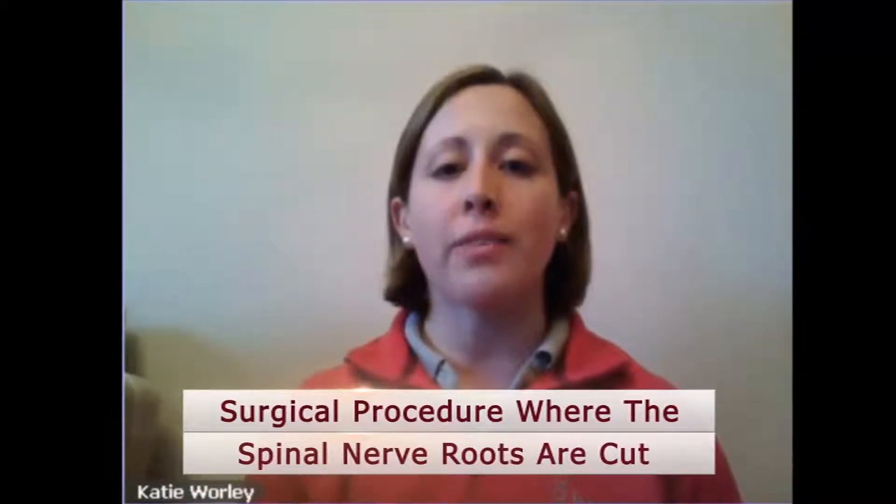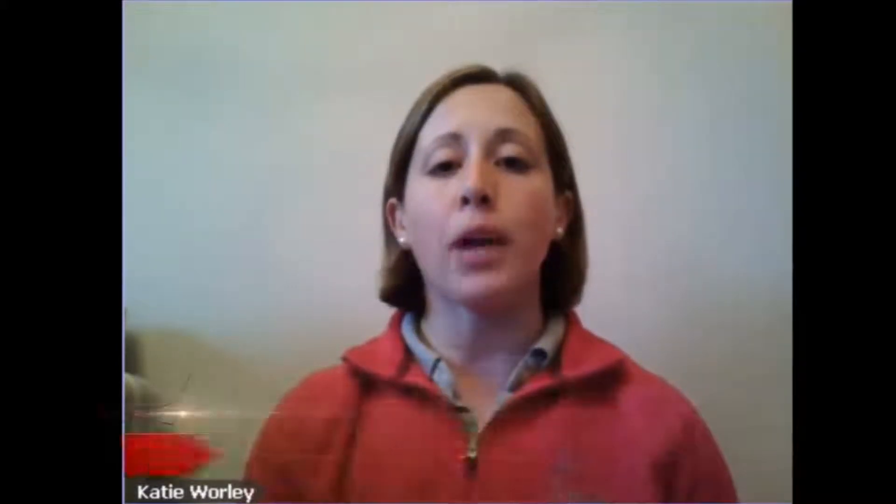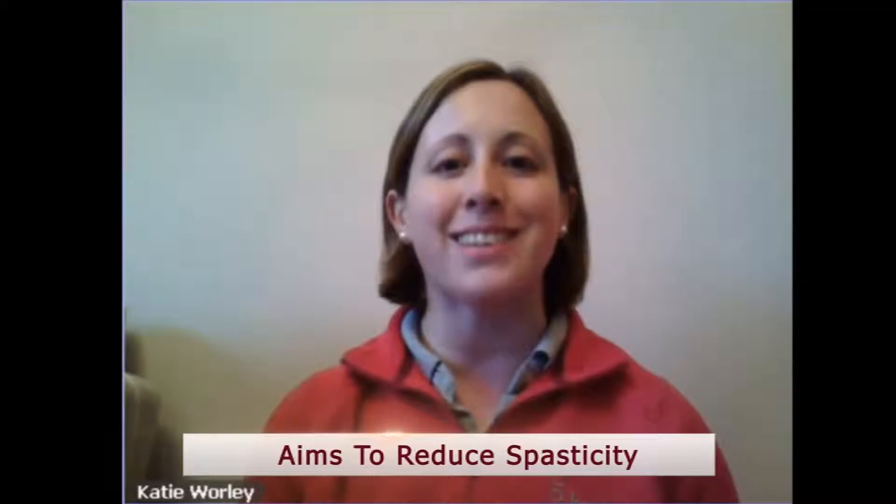Selective dorsal rhizotomy is quite a mouthful, so tell me a bit more about what it actually is. Selective dorsal rhizotomy, or SDR for short, is a surgical procedure where the spinal nerve roots are cut selectively under general anaesthetic. It's an operation done with children who have cerebral palsy. Initially the operation was done just in America, but over recent years some procedures are being done in the United Kingdom as well. The aim is to reduce or completely get rid of the spasticity in children that have cerebral palsy.